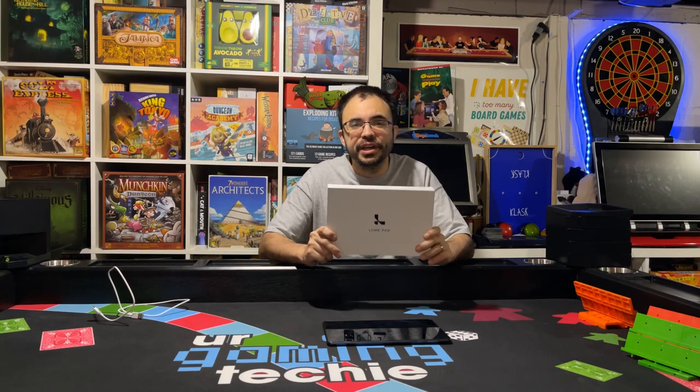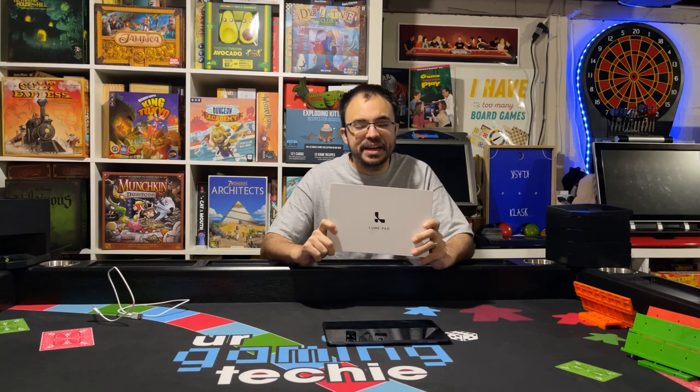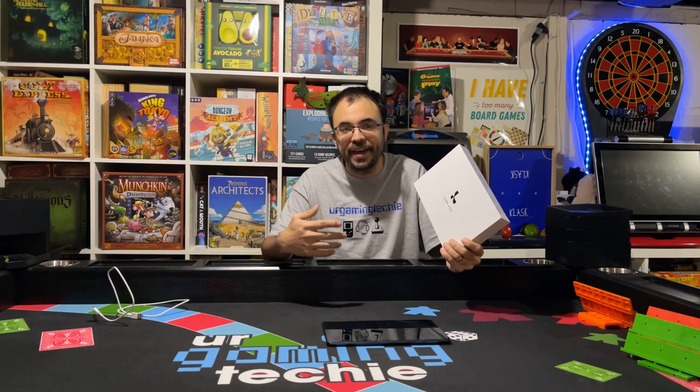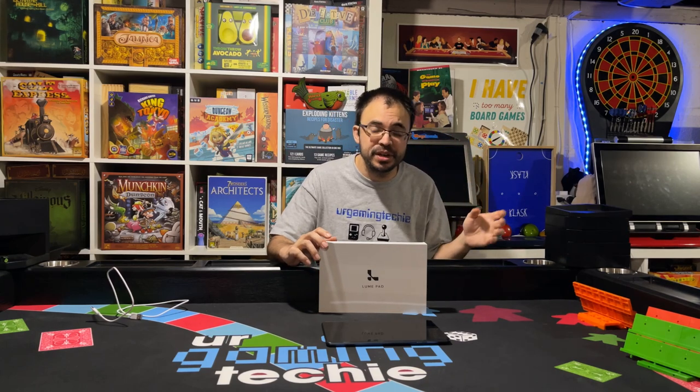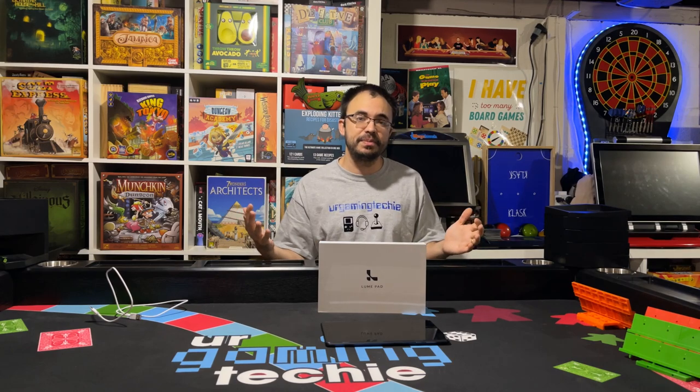Alright guys, today we're here to talk about something really, really cool, and this is called the Loom Pad. Now this has actually been out for a while, and I never heard of it. And you guys know on this channel, for those of you who watch me, I'm a really big fan of 3D content. I showed you guys videos on how to get NVIDIA 3D Vision, for all you guys who remember playing 3D PC games back in the day, until NVIDIA dropped support.